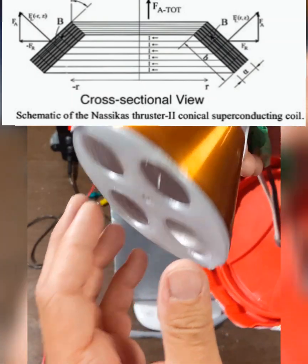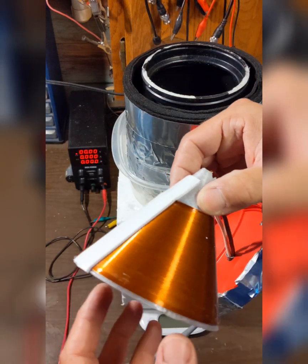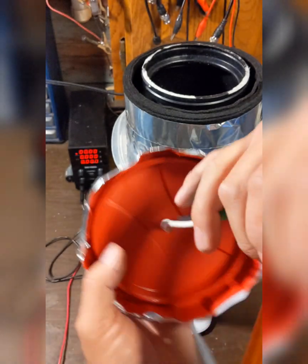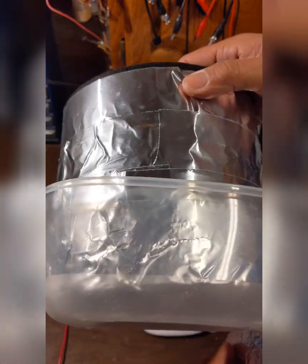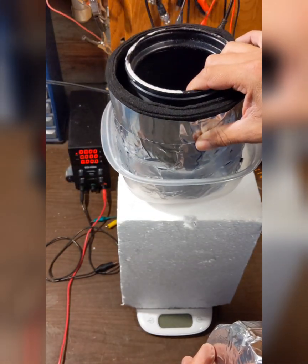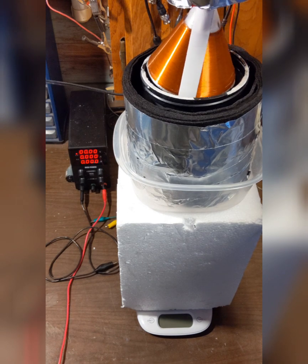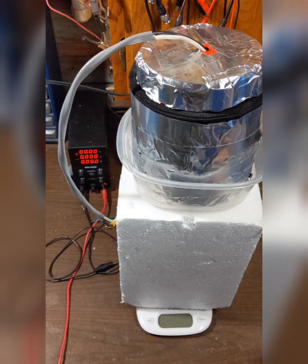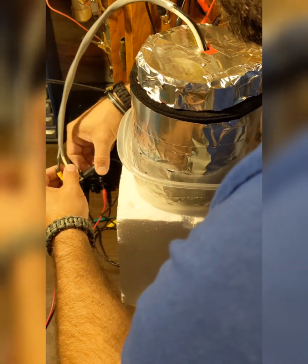I don't know how much current it requires, so my power supply is good up to 10 amps. Once I get this superconducting, it'll be handling up to 10 amps. I'm going to place it in this container — a plastic container with pipe wrapping around it as makeshift insulation to contain the liquid nitrogen — and put it on the scale to see if anything changes. First, a test of the coil at room temperature: I'll run some current through it, up to about six amps.